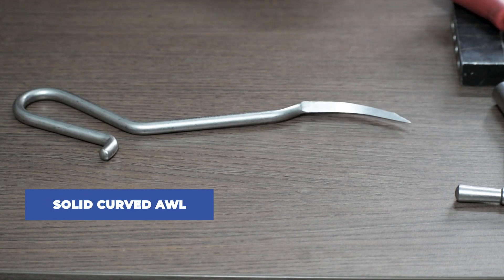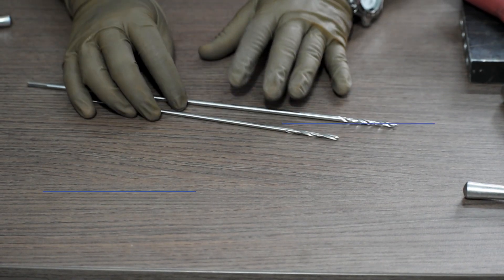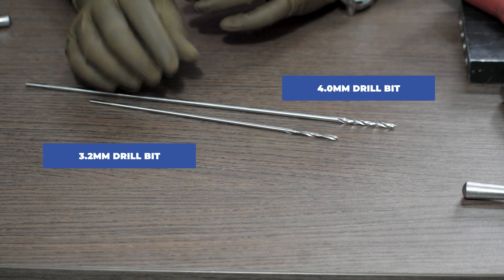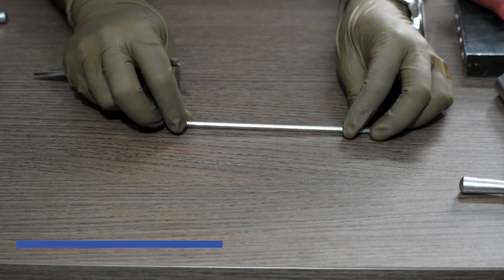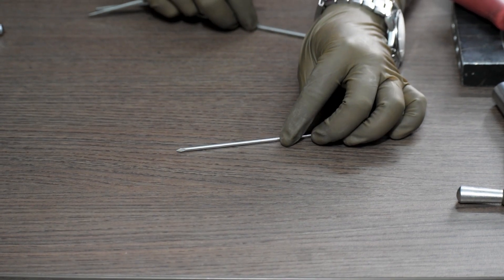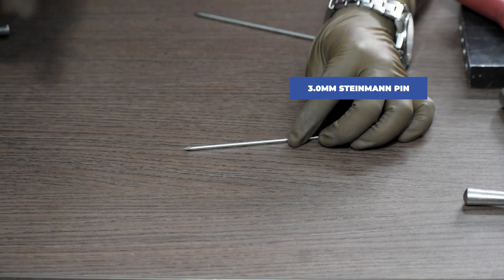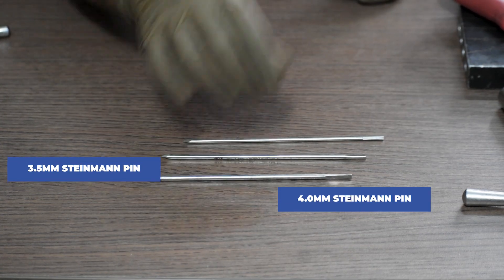Next, solid curved awl. Drill bits required: 4mm and 3.2mm. In order to do the distal lock, we use a tenman pin, provided in lengths of 3mm, 3.5mm and 4mm.